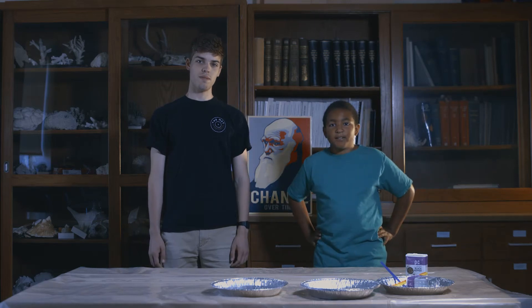Hi, I'm Jeremiah Rutkowski, and I'm 10 years old. And I'm Francis, Jeremiah's assistant, and I'm 20.